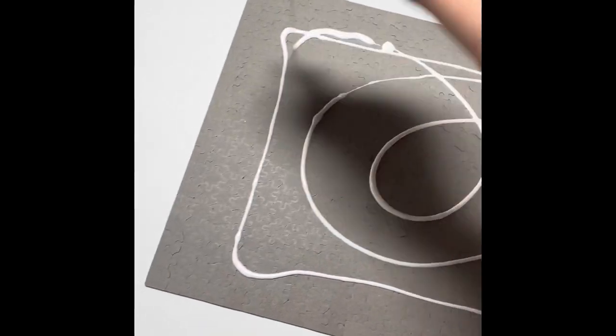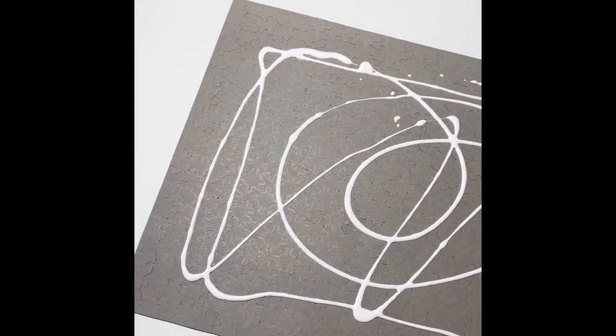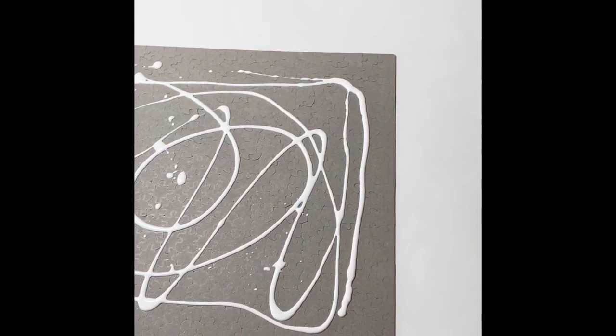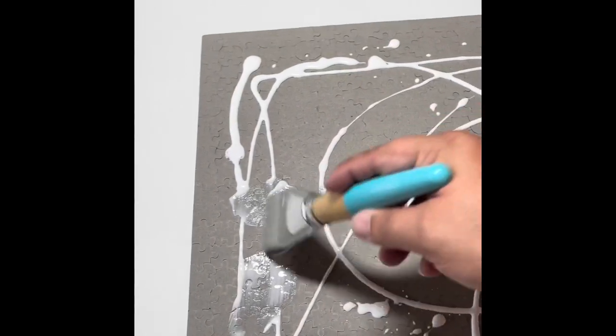So I'm just using a paintbrush - it's just soft. I'm sure there are many other things that could be used, but this is what I have. So I just pretty much douse it with glue. And then I just brush it. I'm trying to brush this one-handed.